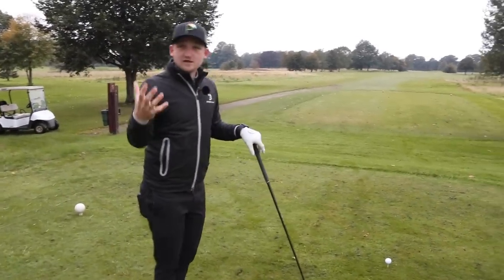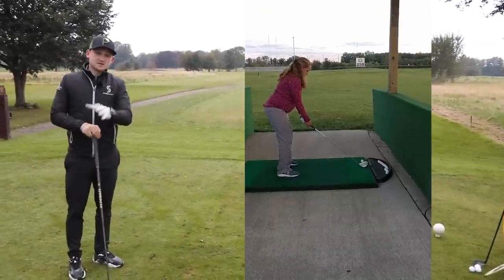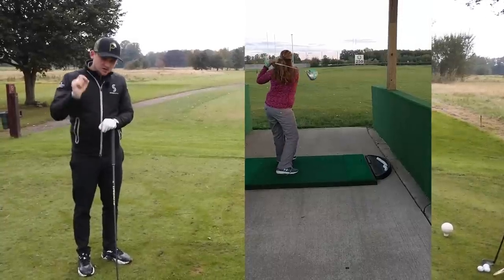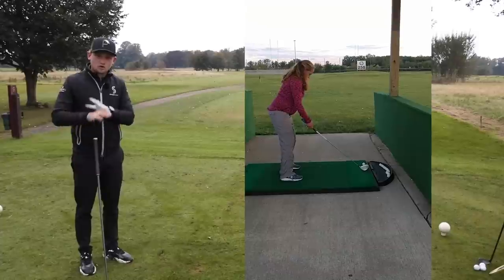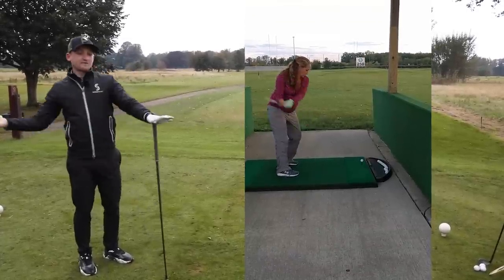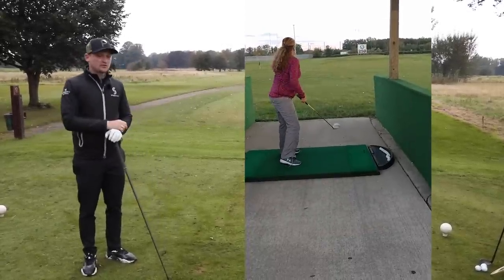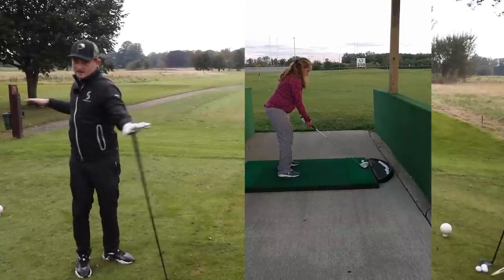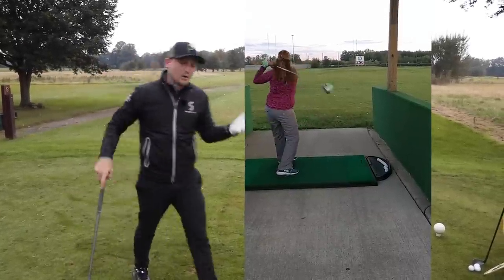First off, let's have a look at Tammy's swing — and whatever we say about Tammy's swing, this applies to you as well. So please do sit with this video because these simple tips could take your strike from bad to what you've been trying to access all this time. Tammy's swing works very flat, shoulders work around the body, and there's no real transfer of weight through to target — everything's flat and above board.